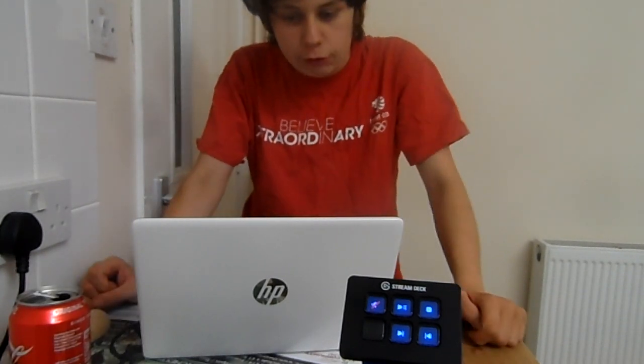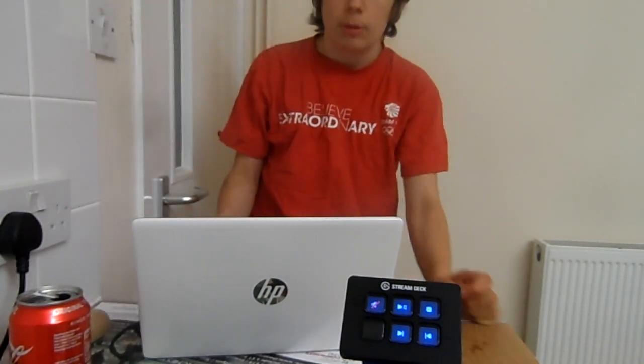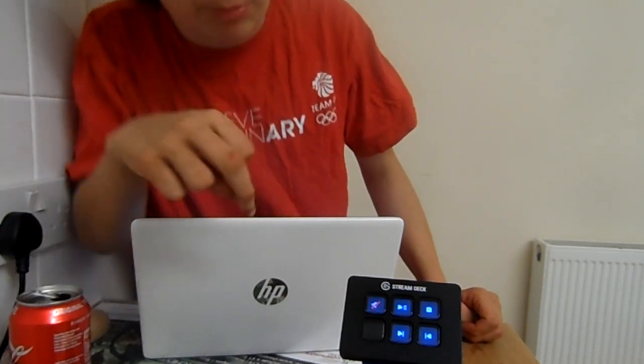Good evening — or morning — whatever time you're watching this, welcome back to another video. Today is a review video. I'm reviewing the Elgato Stream Deck Mini. Elgato have released two versions: this one, the Mini, which has six keys, and the other one which has 15 keys. It's supposed to help you with your streams, and as you can see it's fully customizable.